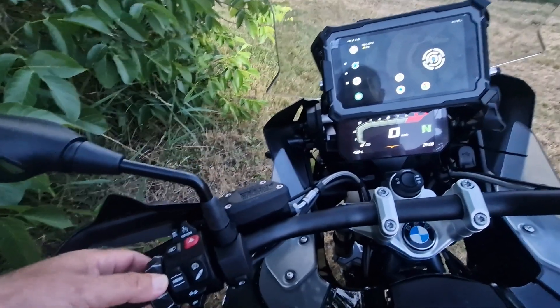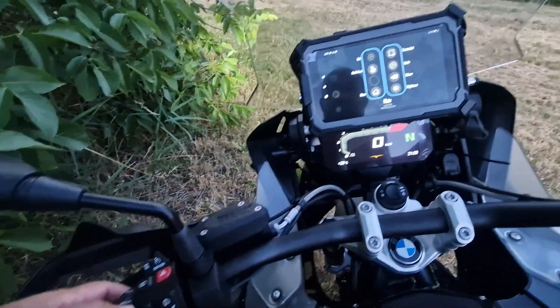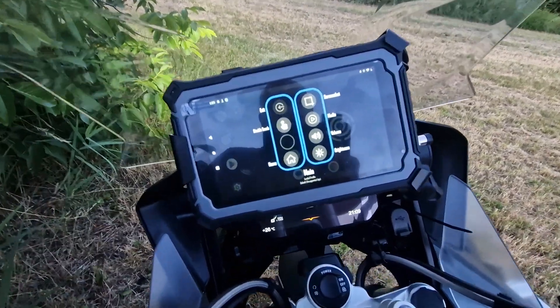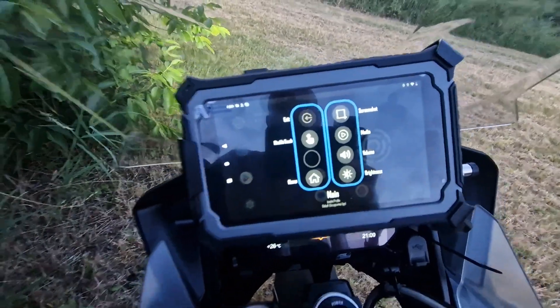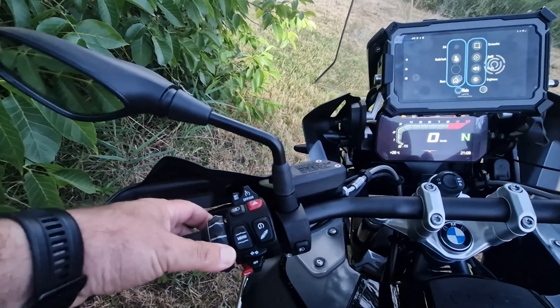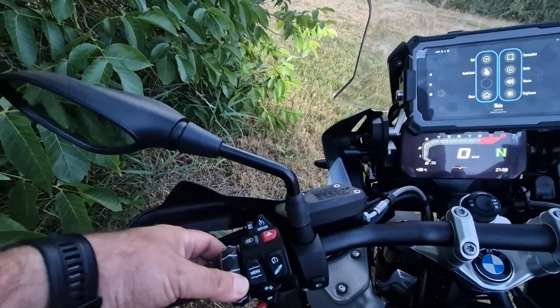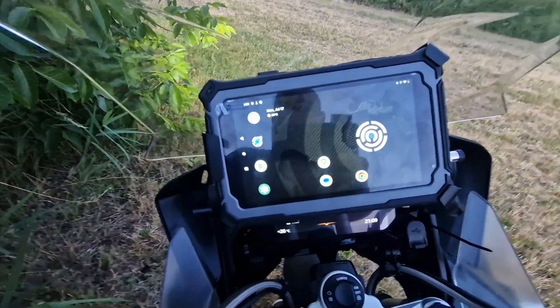When you are unsure if things are working or not, the best way to check is to bring up the HUD. On the Wonder wheel, it's this left movement — command left — it brings it up.